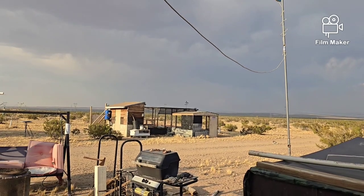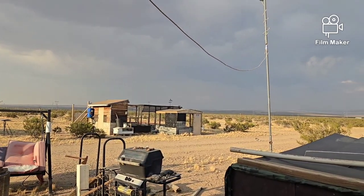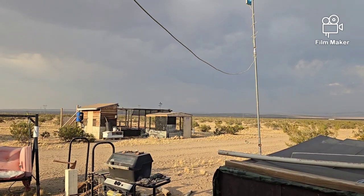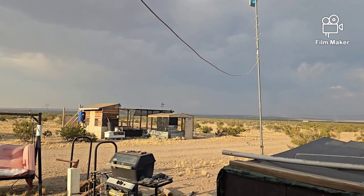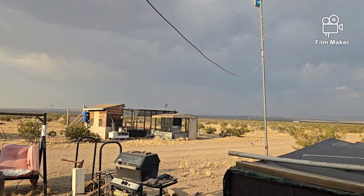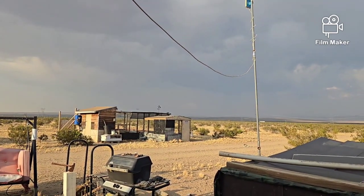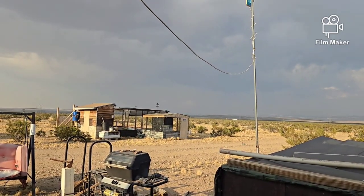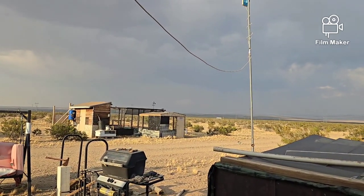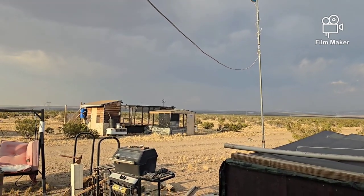Hello everybody and welcome back to Chief Air's Off Grid Ways, a homestead in the desert. It looks like they're getting a little bit of rain over that way. There is a forecast for scattered thundershowers now through the weekend, and I'm hoping that we see some. I could use it, my plants could use it, everybody can use it.